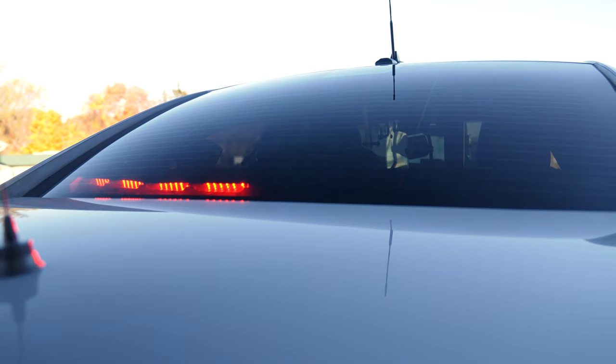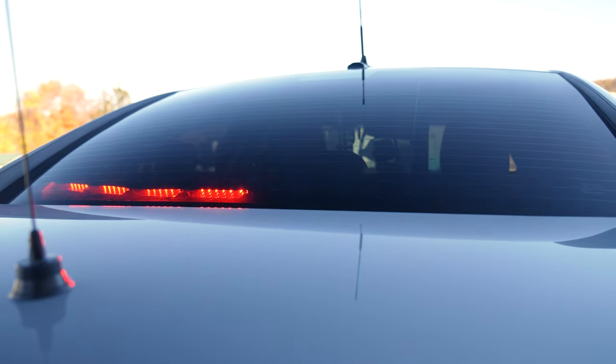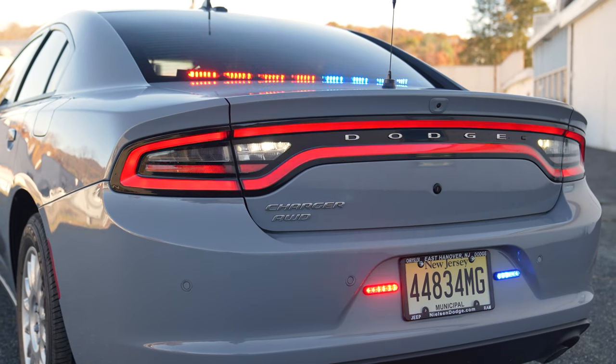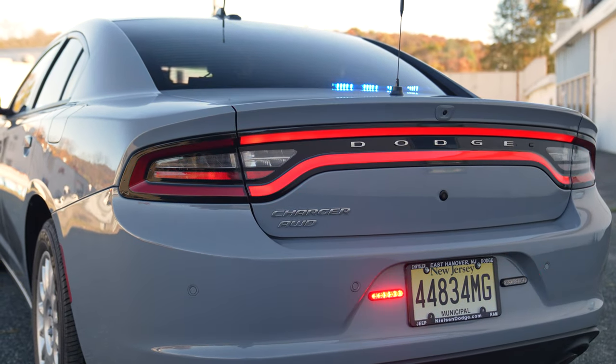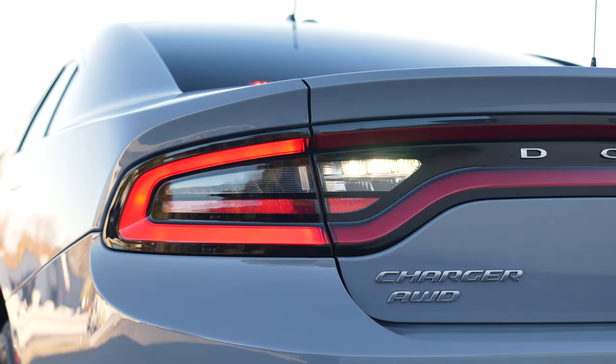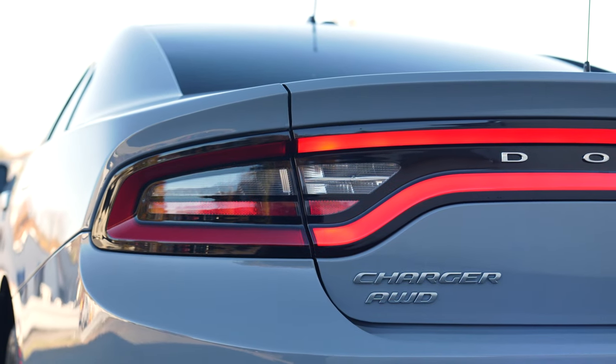For the rear warning, we've brought in a Sound Off Signal interior rear deck light bar. We've got M-Powers on the rear license plate area. And what we've done as a Charger solution is we've brought the parking light rings to flash along with the reverse lights, so it gives them extra warning lights and syncs the entire back of the vehicle. Looks fantastic as always.